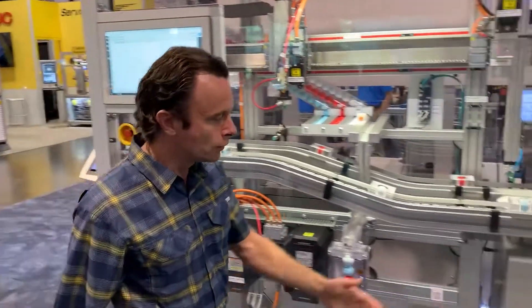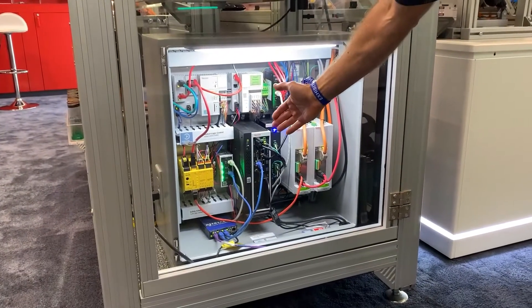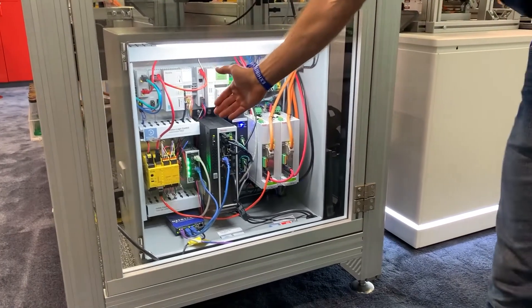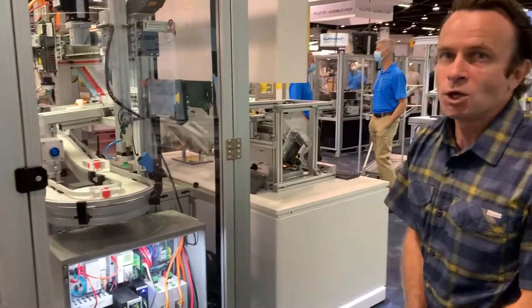And on this side, we're showing our new addition to this demo, which is ControlX Core, which is a controller — a Linux-based controller. Next to it is a safety PLC, cable-based servo drives, and our Windows-based PC.